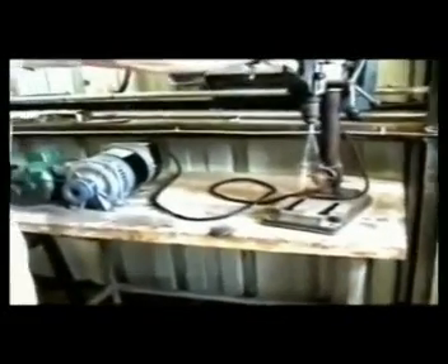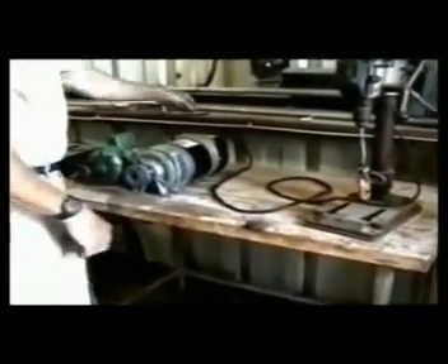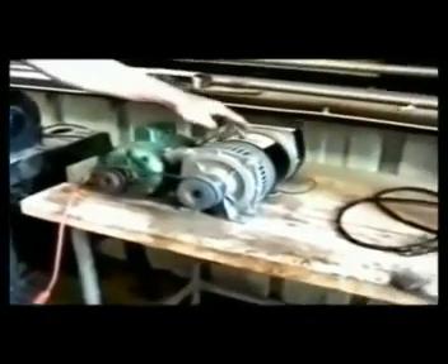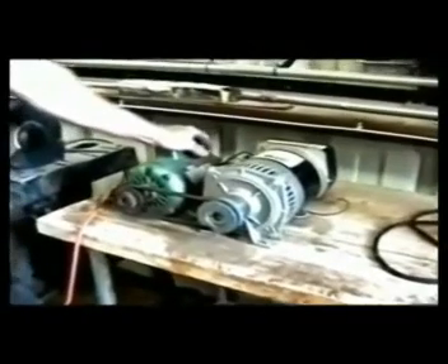Now I'm going to turn off the power from the generator to the motor. This generator has enough power to run this motor barely, but we have modified the generator so now we have in excess of 200 times more power — from ground zero.